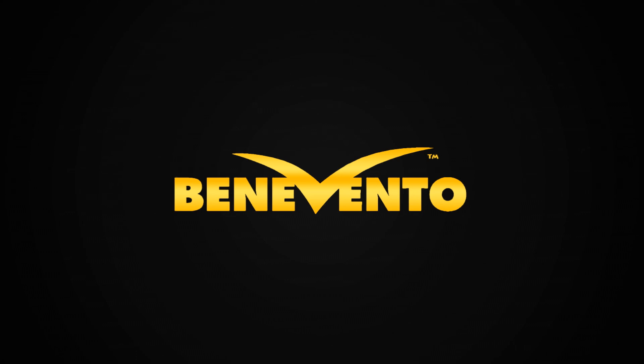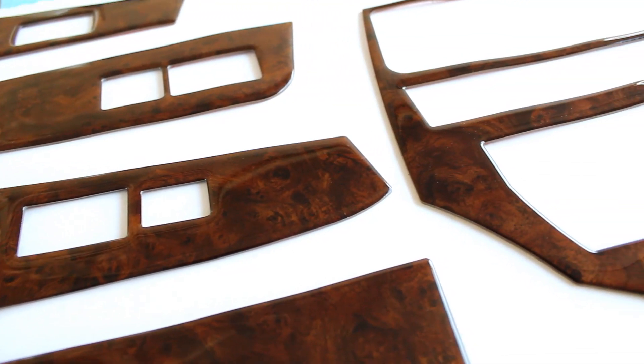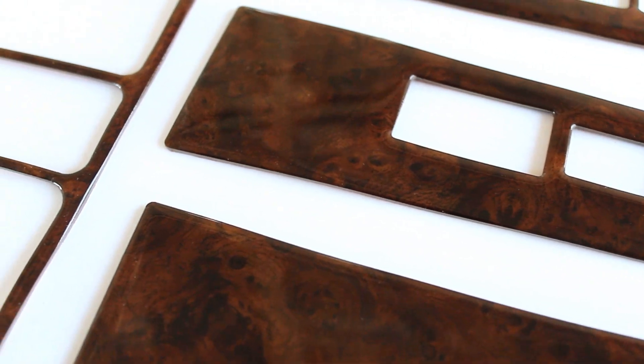Benevento, world-class custom accessories for your car. Benevento dash trim kits are manufactured with advanced laser cutting technology to guarantee precision design and custom OEM fit for your vehicle.